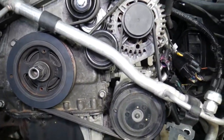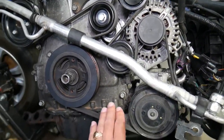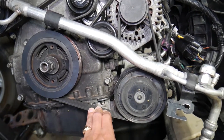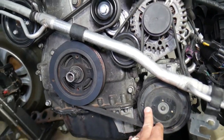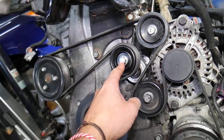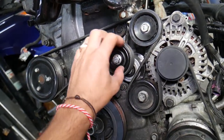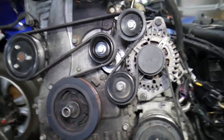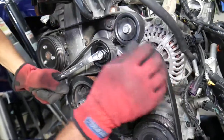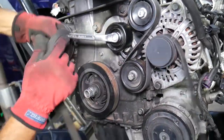The next step is to remove the serpentine belt. Get a 14 millimeter wrench and turn counterclockwise to release the tensioner pressure, which will make the belt slack so you can simply remove it.